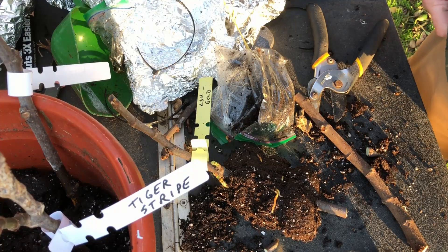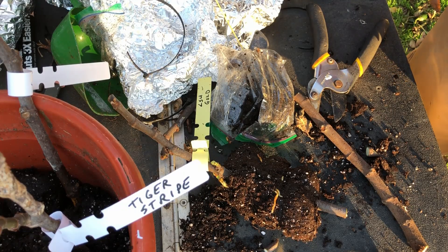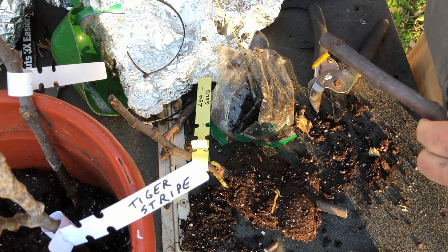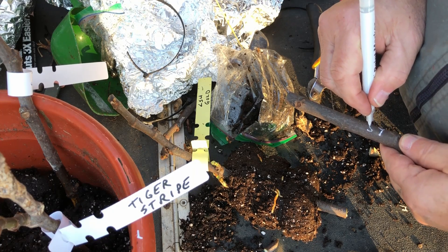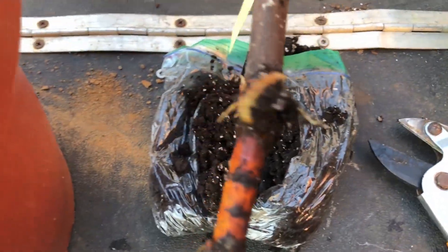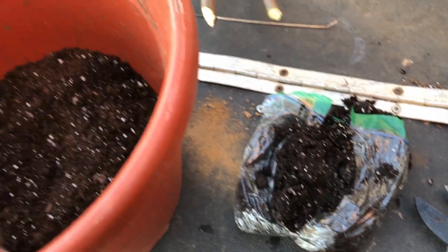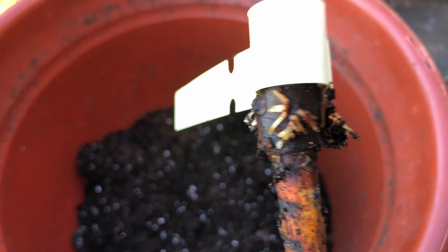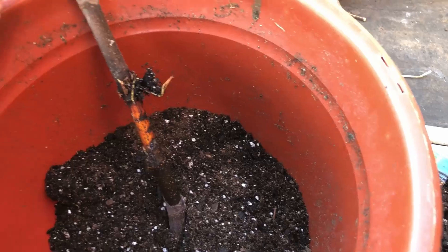I'm going to mark it. I had to put this paint pen in my waistband because it wasn't willing to work — it was a little chilly today. So that's LSU Gold, I'll put LSUG on there. Here's one — an Alma. That's not bad, I'll pot it up. It sprouted right above where I scraped, so it's got not too bad a start. That one should take root for sure.